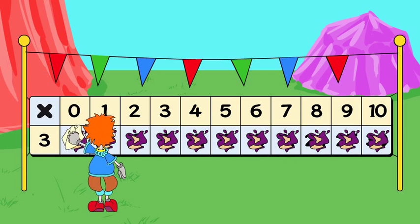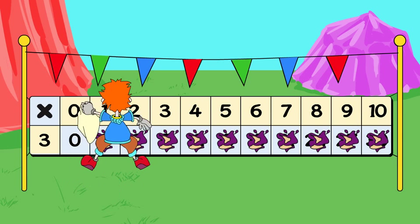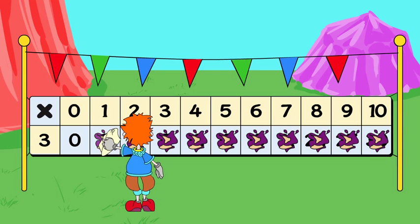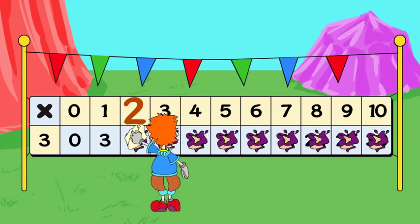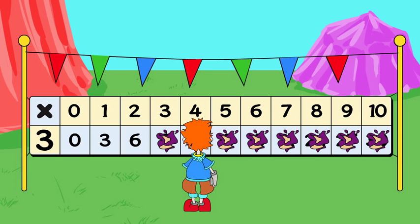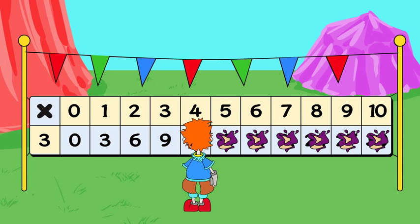3x0 is... 0. 3x1 is... 3. 3x2 is... 6. 3x3 is... 9.